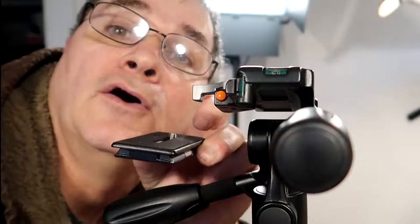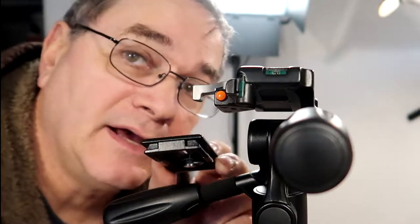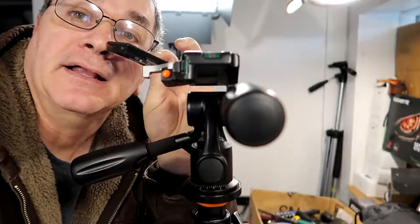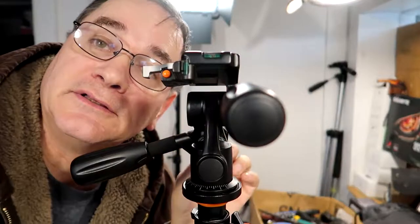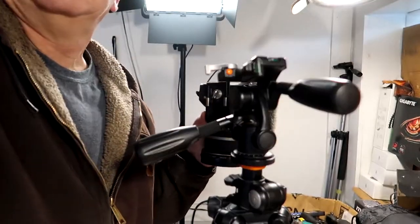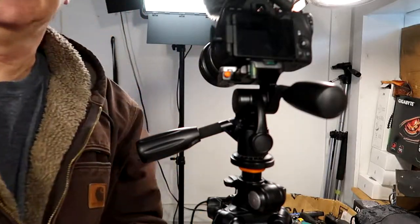I wish all tripod manufacturers would get together and have one standard hold-down mechanism. They are similar but not exactly the same — they all have the same size threads and the screw that hooks to the bottom of the camera, but these plates and latching mechanisms are all different. So you can't just take a camera and flip it from one tripod to the next. We hook it to the bottom of the camera, take your tripod, and snap it in place. It's latched in securely, which is nice — pretty secure, because you don't want to drop $1,200 worth of camera equipment on the ground. Ask me how I know.